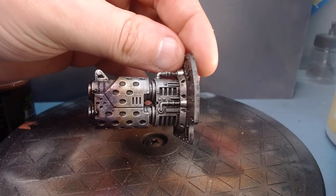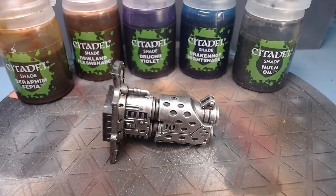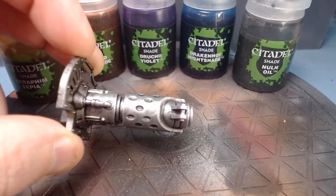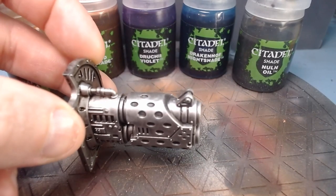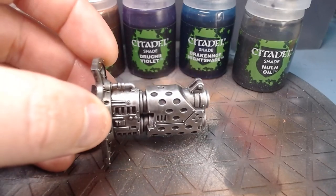Burn baby burn — muzzle burn to be precise. So that's what we're going to do today. We're going to take this spare piece of an Imperial Knight and give it some muzzle burn.